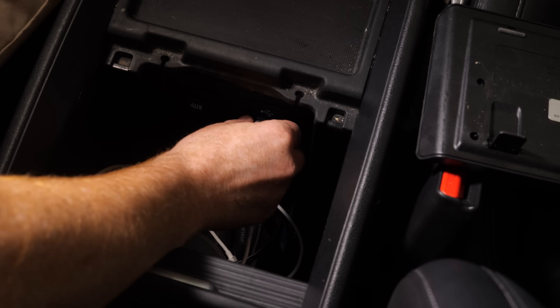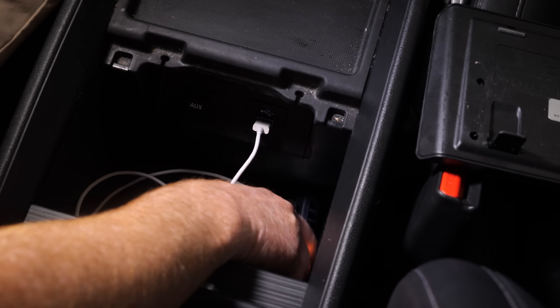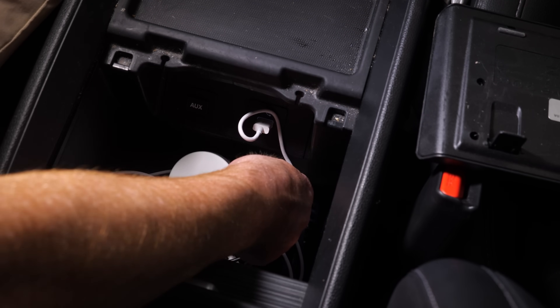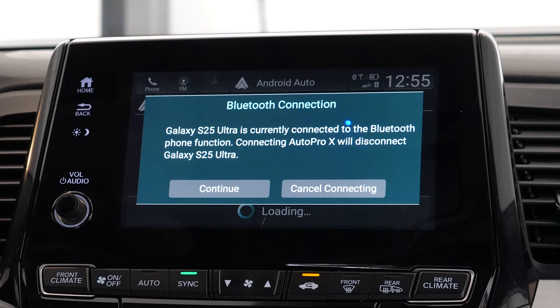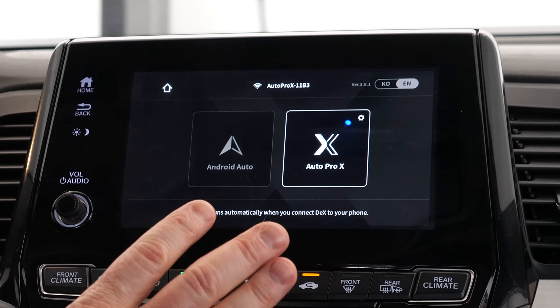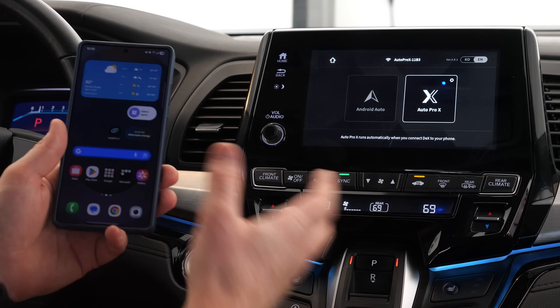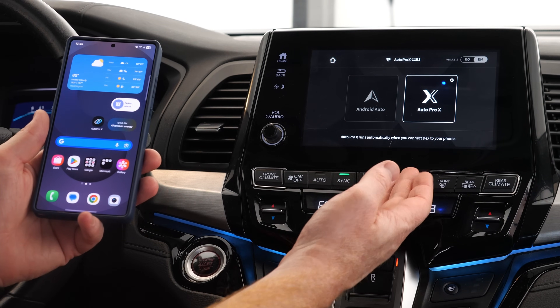In the car, I'm unplugging my existing Android Auto cable and plugging in the new cable. I'm in a Honda, following those instructions. The Auto Pro X is just sitting wirelessly — it's now plugged in. Turning on the car, it booted up. It's saying I'm connected to the Bluetooth of the S25 Ultra and asking if I should allow it to connect to the Auto Pro X. I tapped continue and it booted up. Note: it didn't work that way the first time — this is after about an hour of troubleshooting. Finally, we have two options: use Auto Pro X with DeX, or choose Android Auto.